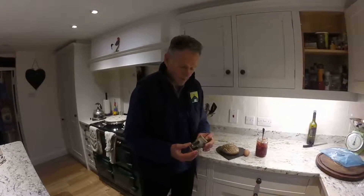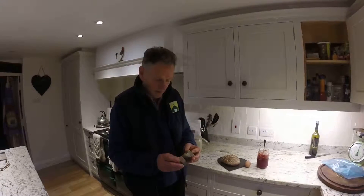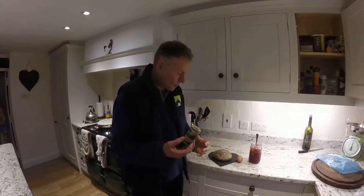We're going to do a quick video about Mara Seaweed. This is a condiment that everyone should have in their cupboard. It's dried seaweed and salt, so it's got lots of iodine and good things for you, so it's a superfood.